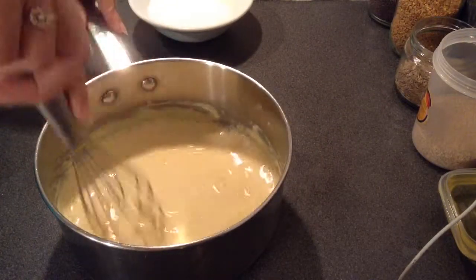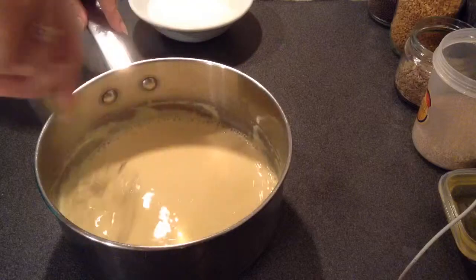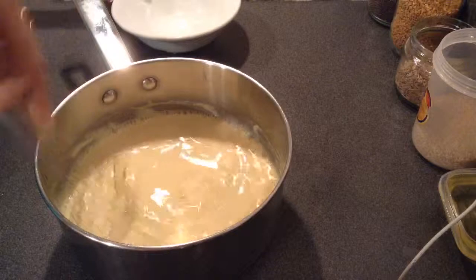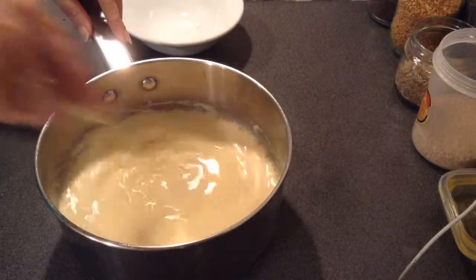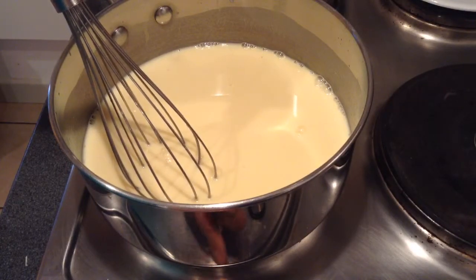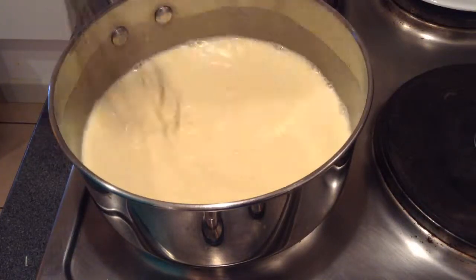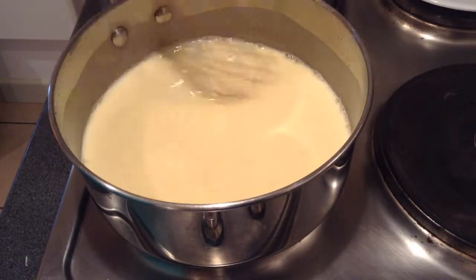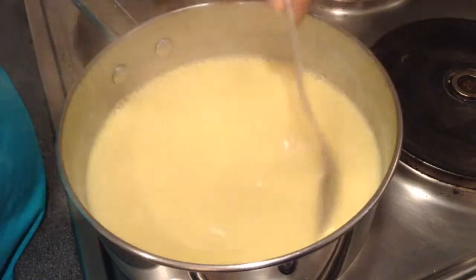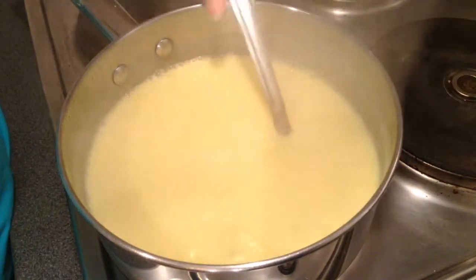And then I will keep it to boil. After boiling, if I feel it is getting thicker — because the nature of gram flour makes it thicker — I can add water later on too, that's not an issue. Now I will switch on the flame and let it boil, and I will keep stirring continuously. Now the curry has started to come to boil. The consistency is also very good, so I will take it on side.